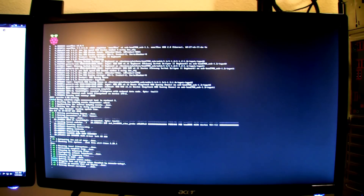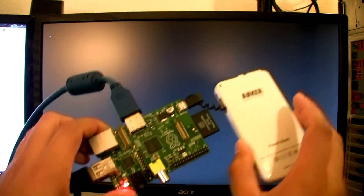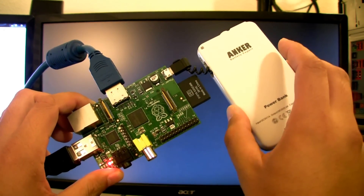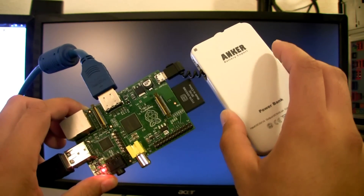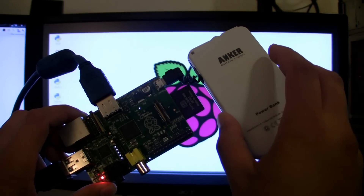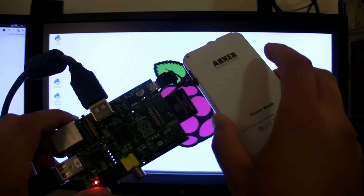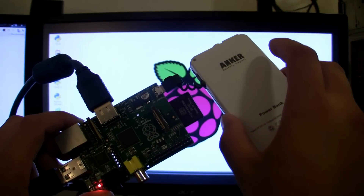Everything that comes with the board is pretty much it — you can't upgrade anything. You can't install more RAM; 256 megabytes is all it comes with. You can't upgrade the CPU, though I read somewhere it might be possible to overclock the CPU.